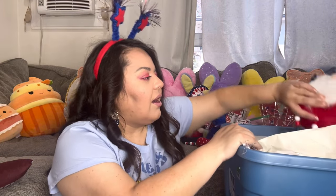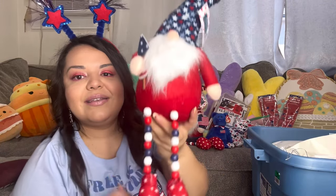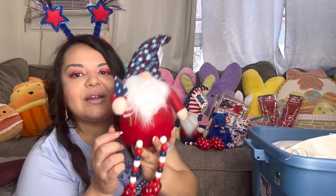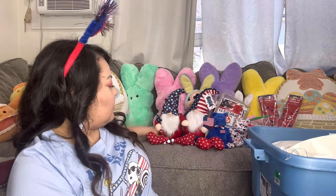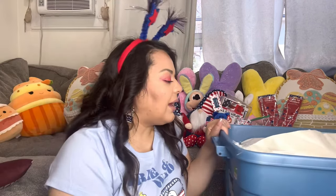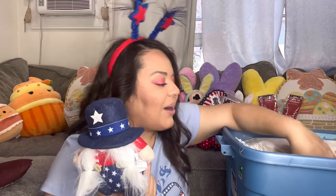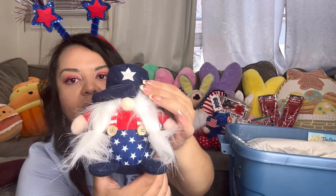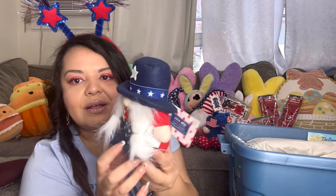I see another gnome! Look — another gnome, and I also paid a dollar ninety for this one. This one has a firework and also has the beaded legs. These are really nice gnomes — regular price they were nineteen dollars. Then we have more gnomies from Hobby Lobby: this one I paid ninety cents for and it used to be nine dollars. Look how cute — it's a girl with her braids or ponytails.